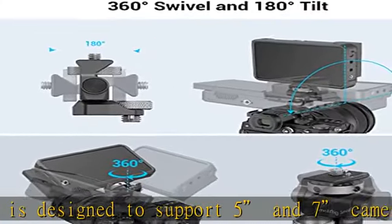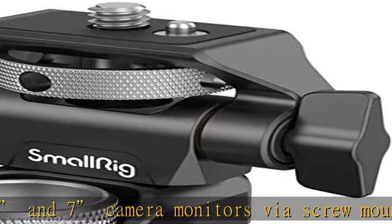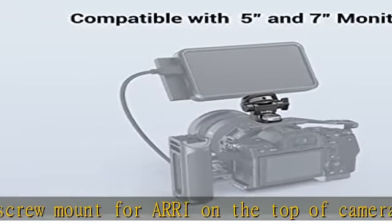The camera monitor holder has built-in bouncy locating pins on the top to further secure the Ninja V / V Plus, and a silicone pad to prevent the monitor from scratching and twisting. The mount can be quickly tightened and can tilt 180 degrees.